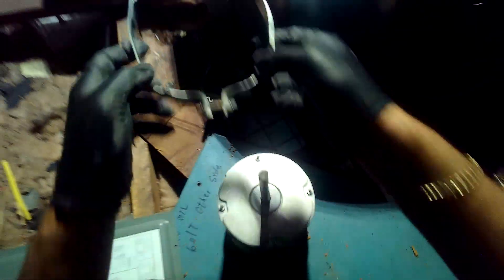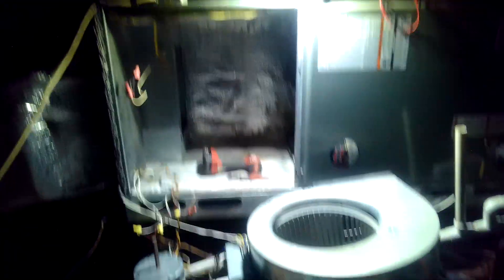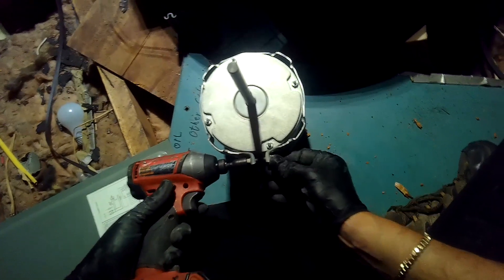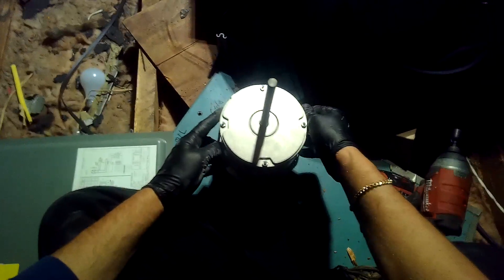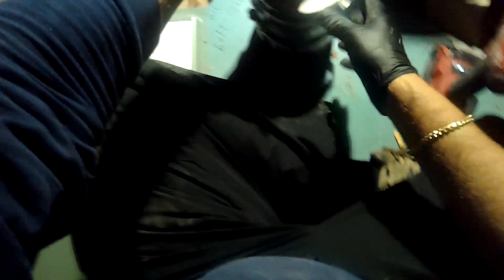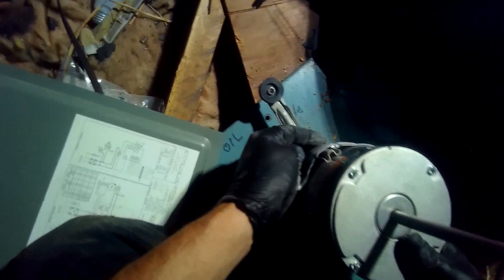There's our new motor. This band is going to go there. I'm going to loosen that up a little bit more. Let's position this in a way where I'm not going to disturb the electrical terminals.